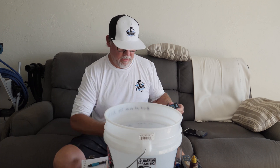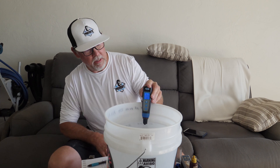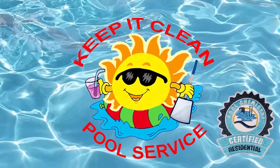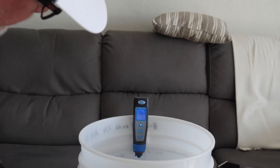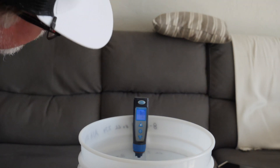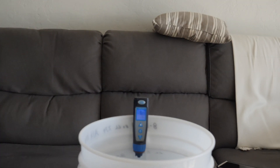So what we're going to do is use my digital pH meter here. Let's put it in the water. We got 7.8 — 7.8 in the water with no chlorine.